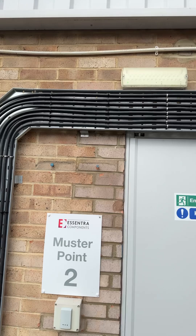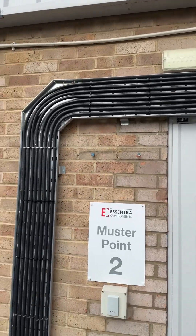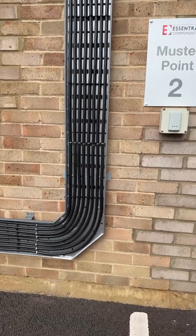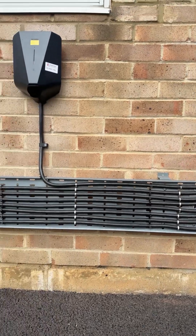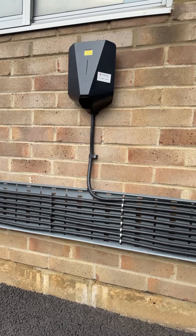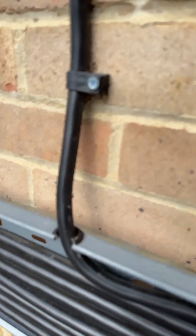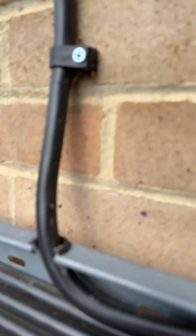Then we've got the drop downs here. You can see everything's been saddled to avoid all the conduit there, standoff brackets used. Then we come down on a drop. What I like about this is the detail of the cabling — it really does give it that look that we're after. There's also a bit of afterthought there: no real requirement for it, just additional mechanical protection to protect those sharp edges.